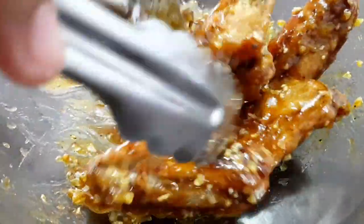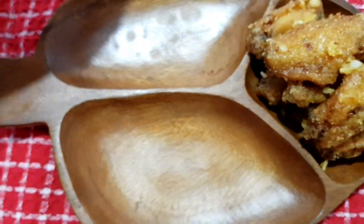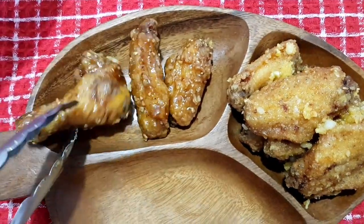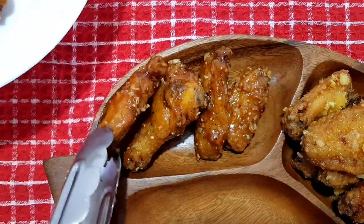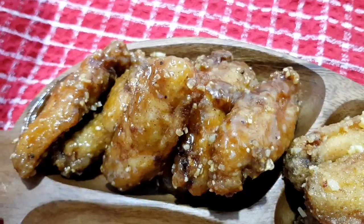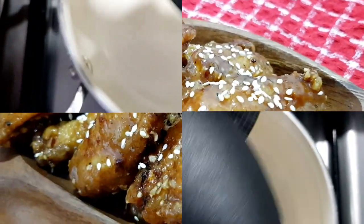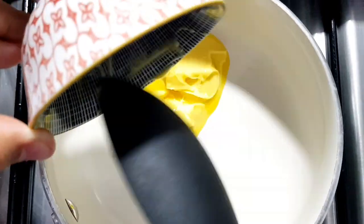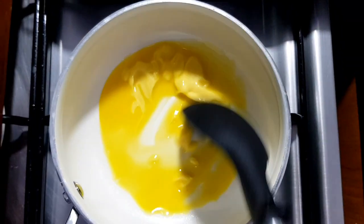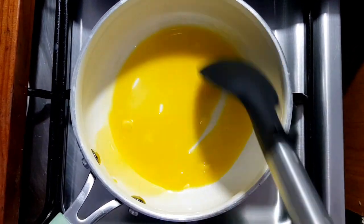Mag-transfer na natin yan. Saka natin i-add yung ating sesame seeds sa ibabaw. Finally, yung pinakang last na sauce yung ating gagawin — ito yung favorite ng husband ko, gusto kasi niya maanghang. So, ito yung para sa buffalo wings.